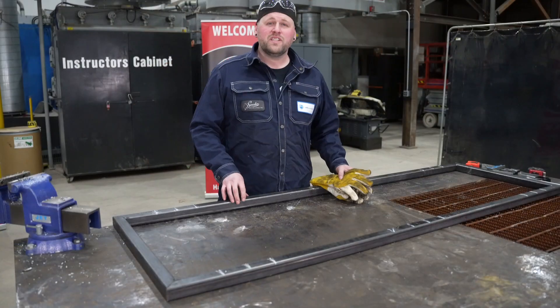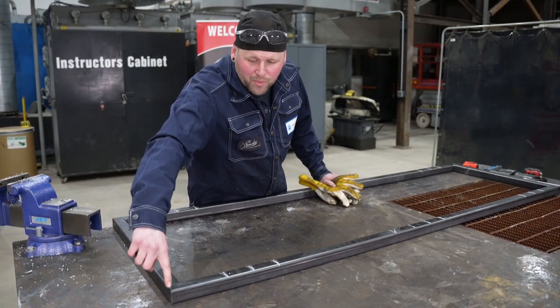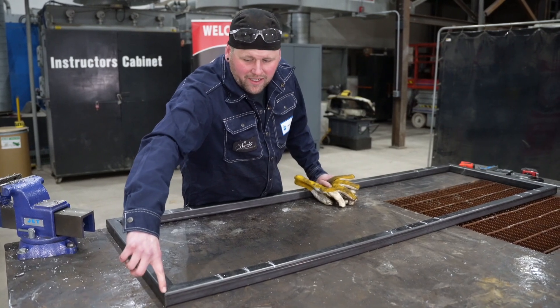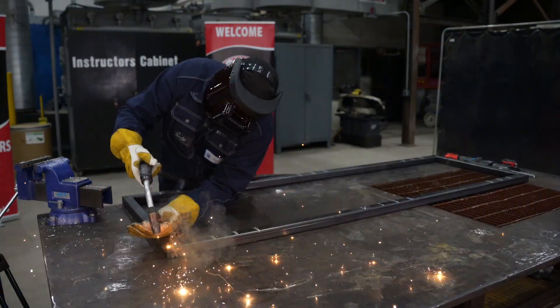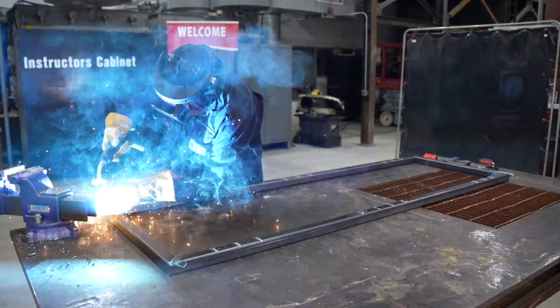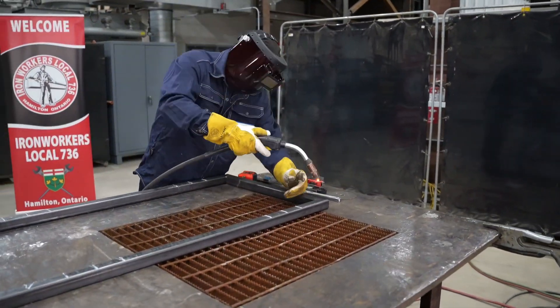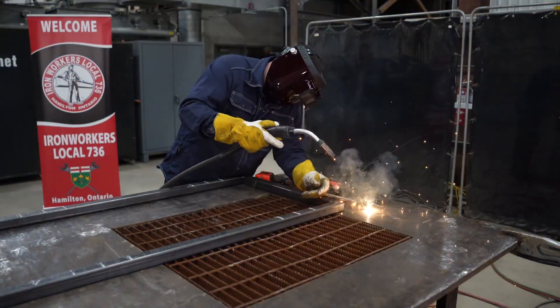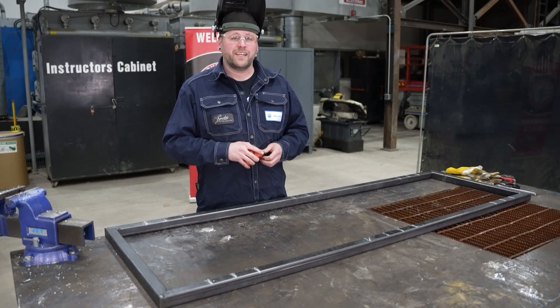Since my frame is square I'm going to finish tacking. I'll tack opposite that first tack, and that way it's going to lock in my frame. It's always good to double-check after you've done those second set of tacks.